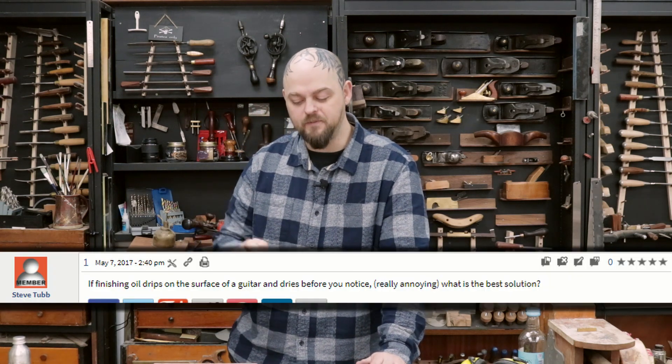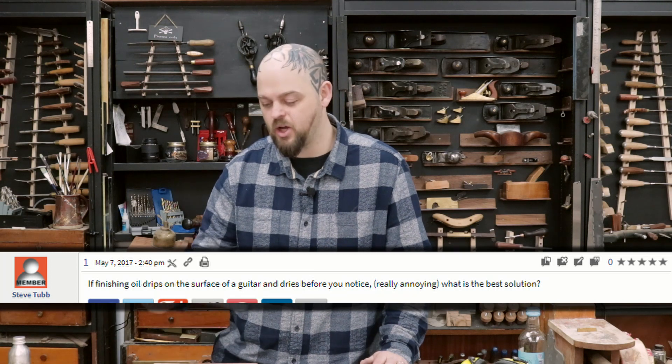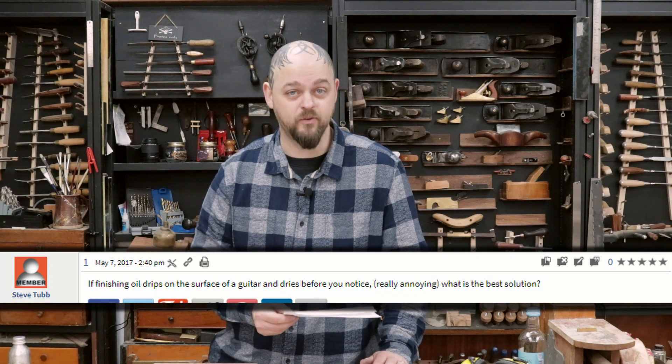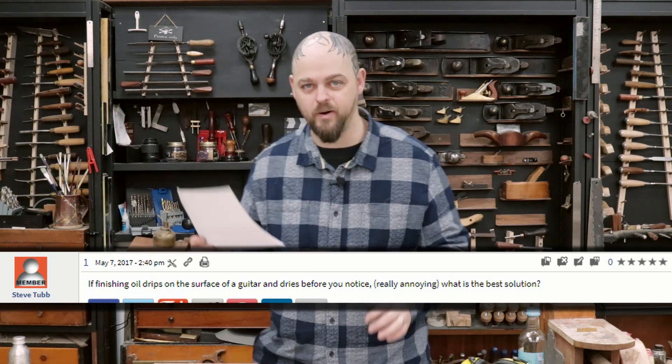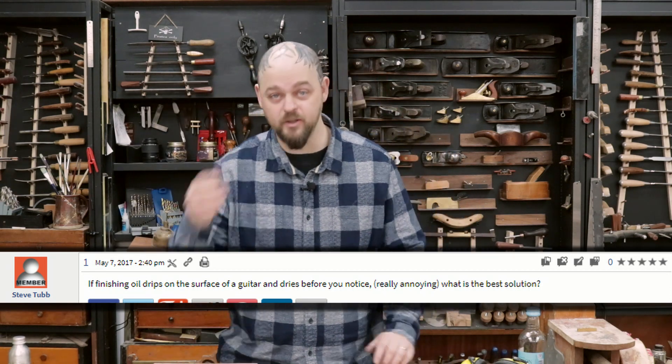The second question is from Steve Tubb, asking: if finishing oil drips on the surface of a guitar and dries before you notice — really annoying — what is the best solution? These are obviously related because they're about the same product.